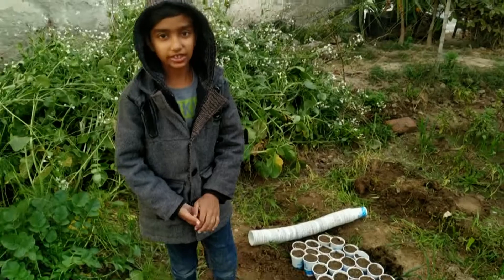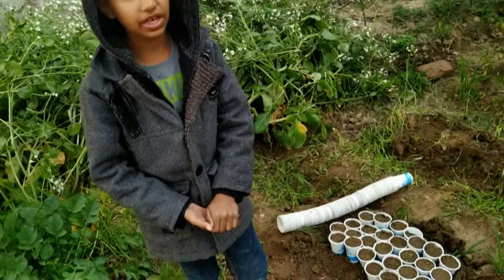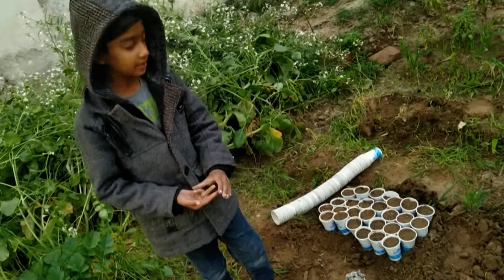My favorite topic is kitchen gardening. Today I am going to talk about the summer vegetables. If you don't like it, please take the green cup.